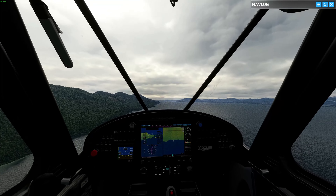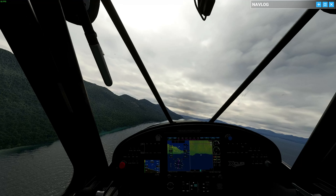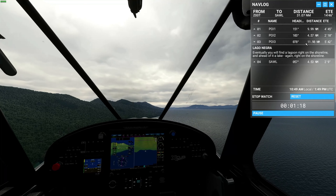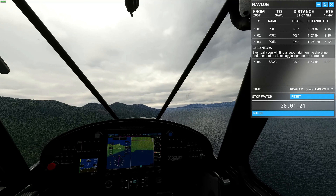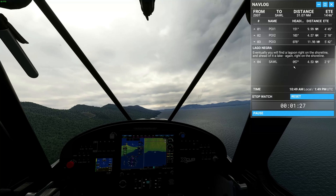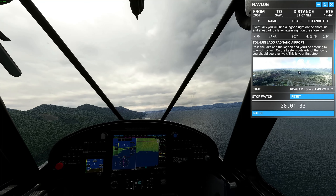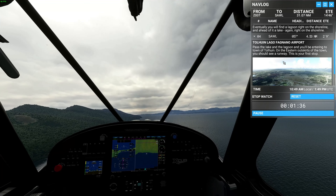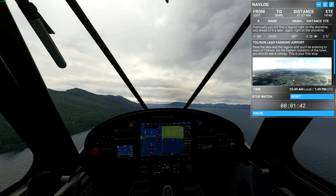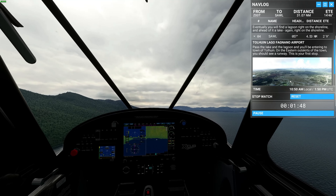We're flying down the shoreline now, doing this for five minutes and 40 seconds. Eventually we should find a lagoon right on the shoreline, and ahead of it a lake. Past the lake and the lagoon, we'll be entering the town. On the eastern outskirts of the town we'll see a runway — this is our first stop. So we're on the western side, flying toward the town, and we'll have to go over it.